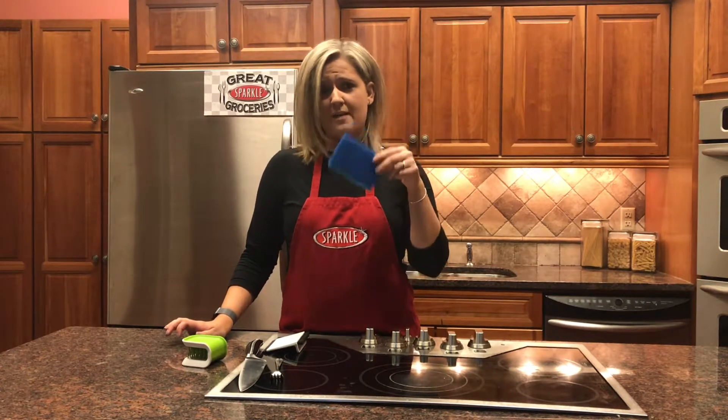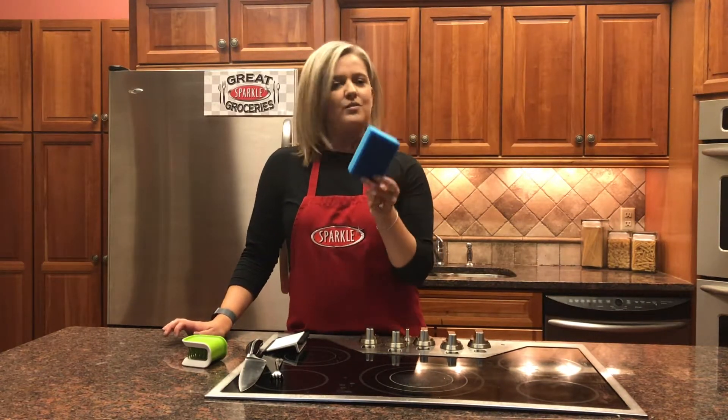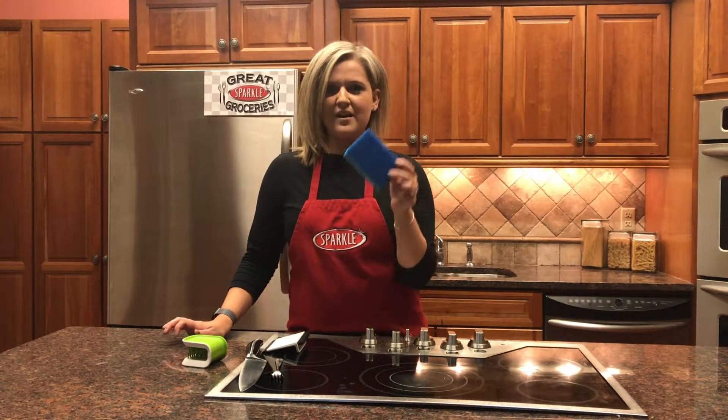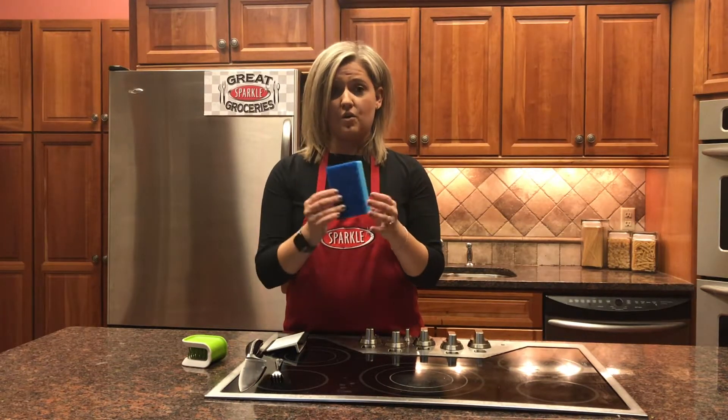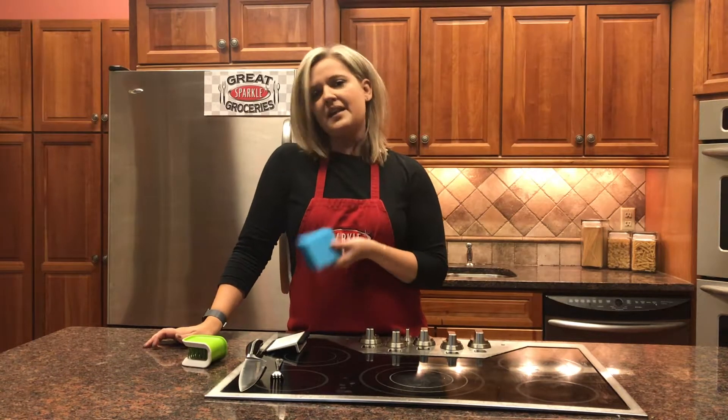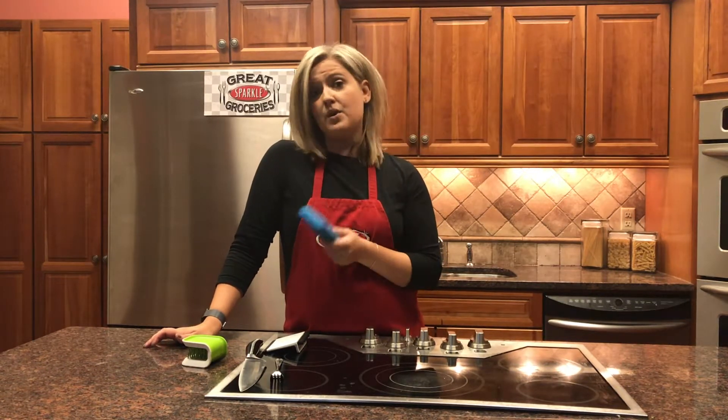And last but not least, your handy dandy sponge that you probably use all the time and don't clean nearly enough. Just a quick tip — all you have to do is wet this, put it in the microwave for two minutes, and that will kill all of the germs left on your sponge, and then it'll be nice and clean and sanitized for you to keep using.